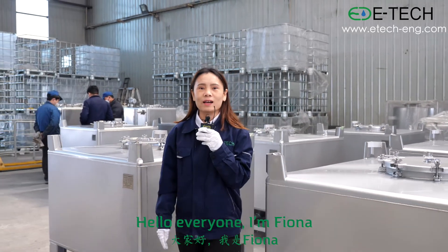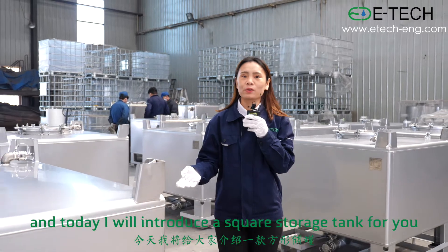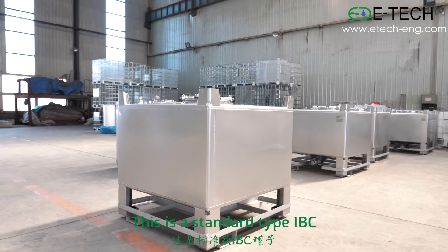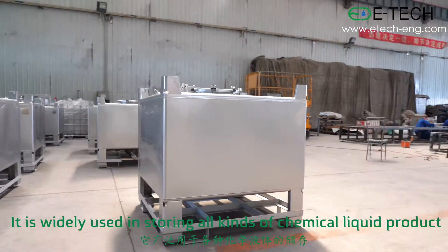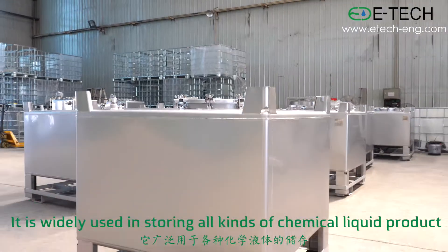Hello everyone, I'm Fiona and today I will introduce a square storage tank for you. Now, follow me to have a look. This is a standard type ABC. It is widely used in storing all kinds of chemical liquid product.